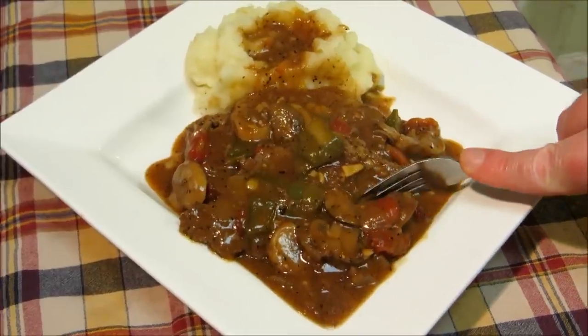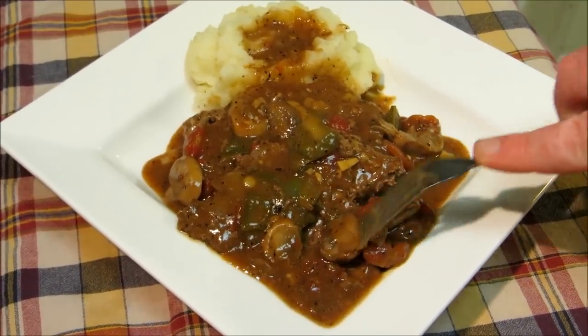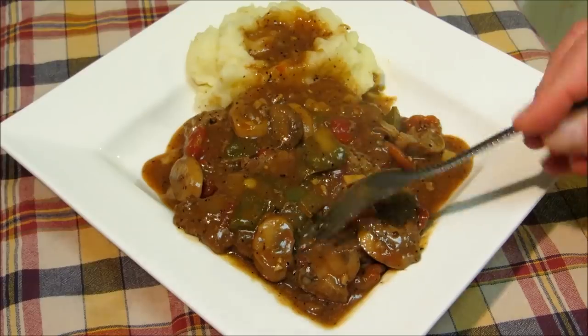Hey everybody and welcome to the Wolf Pit. Today we're making Swiss steak — this is not only rich and savory, but it's inexpensive and very easy to make. So let's get started.